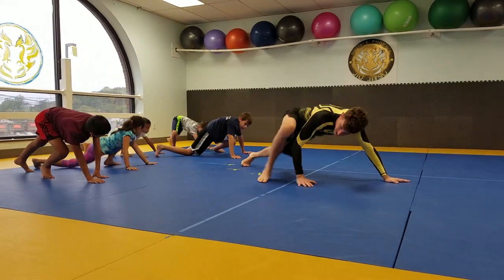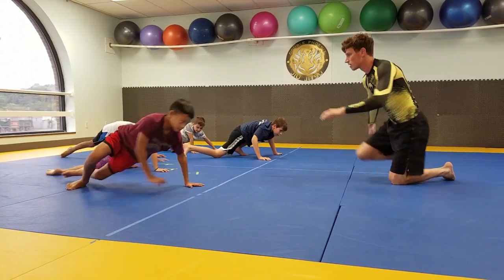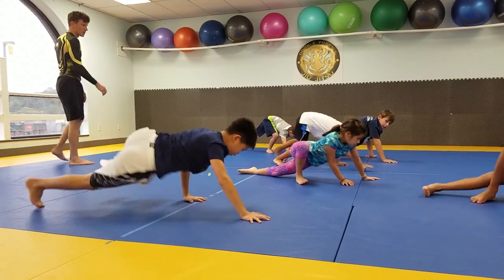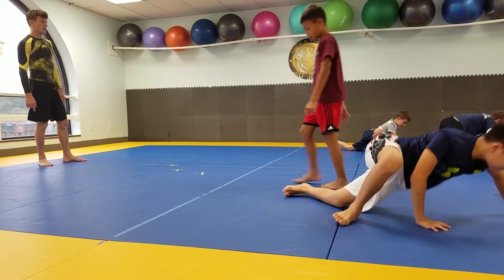This is stuff that you guys can practice at home, or when you come into class early, start practicing these motions. Alligator crawl — step your foot in front, step your foot up further. There you go. Drop your hip.